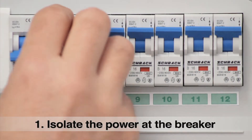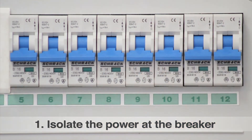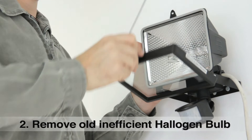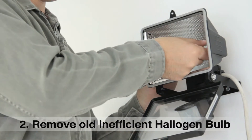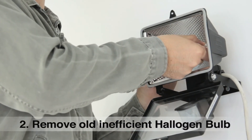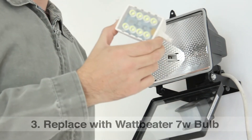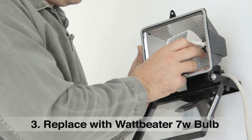Isolate the power at the breaker. Remove the old, inefficient halogen bulb. Replace with the watt-beater 7 watt bulb.